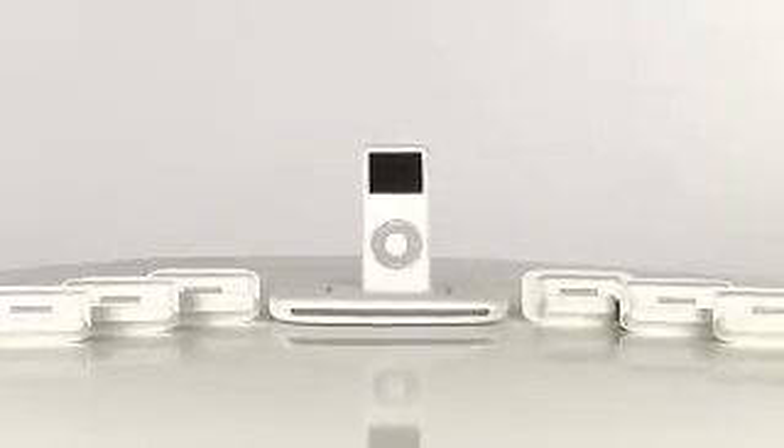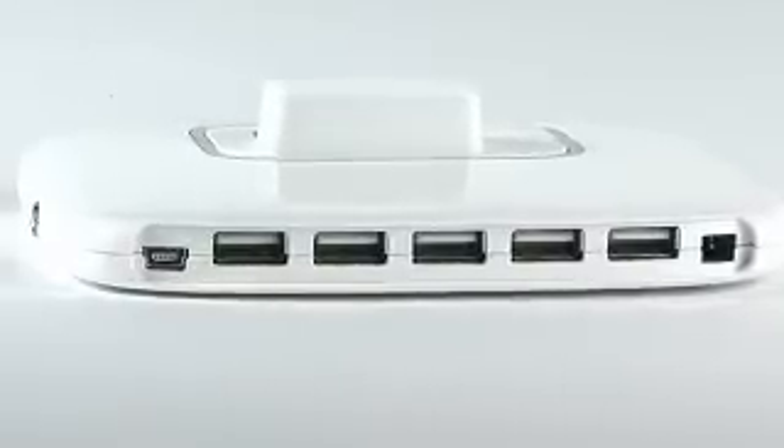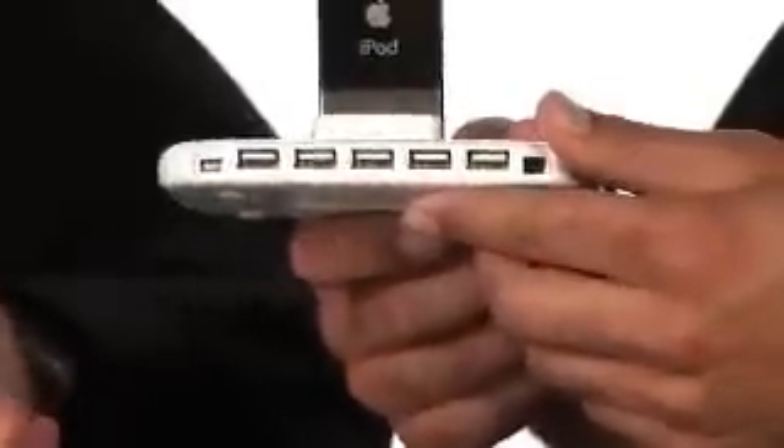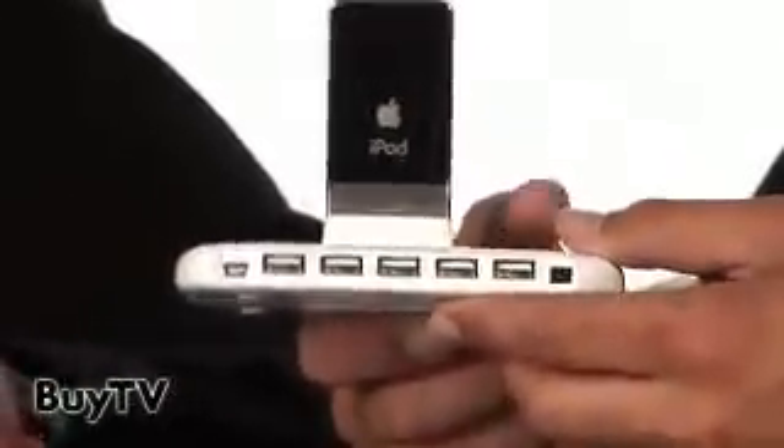What other USB products would you use with this device? Being that it's a 5-port USB 2.0 hub, you can use your digital cameras, thumb drives, you can connect your printer, scanners — anything. As you can see on the back, you have five individual ports. You can also plug your iPod Shuffle into one of those ports to transfer your music or to charge.